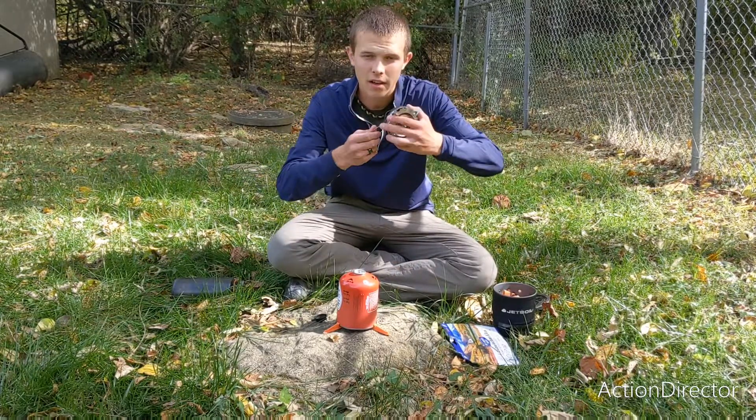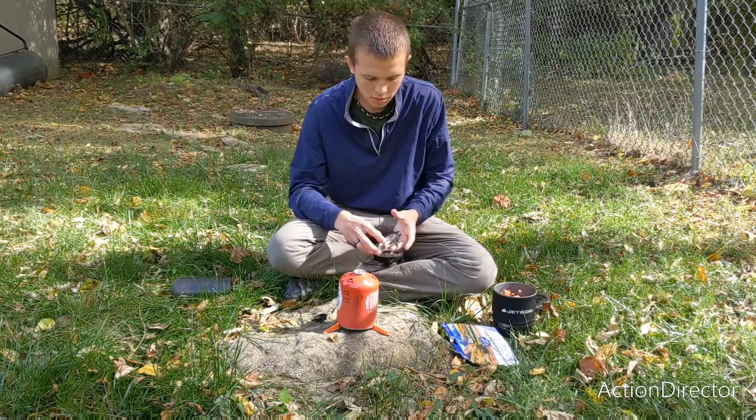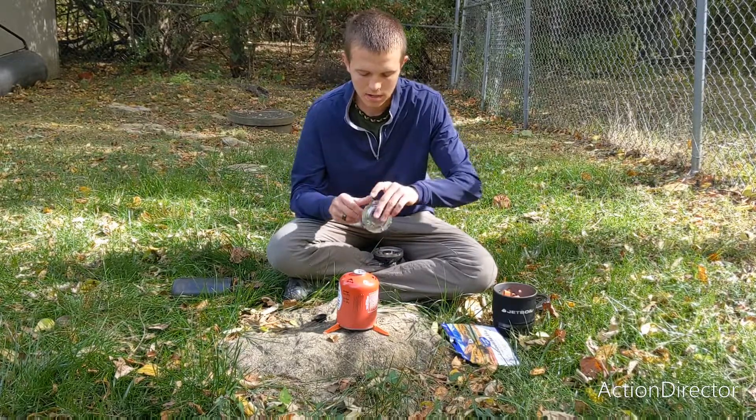You want to make sure to unfold the heat control. Since I'm going to be using the pot that comes with the Jetboil today, I'm not going to be using the pot stabilizer.